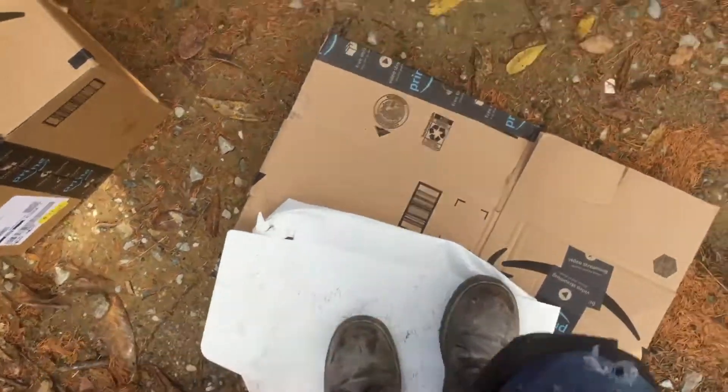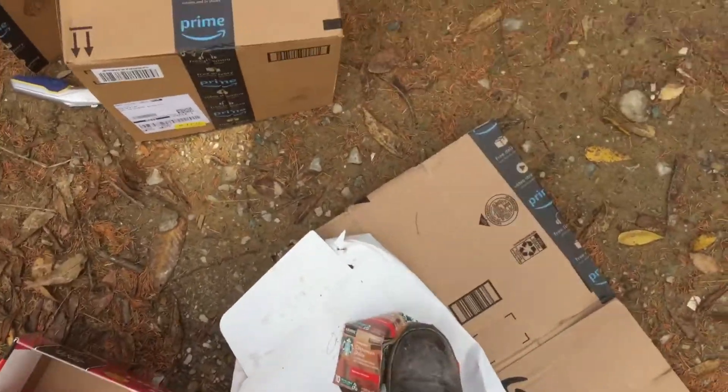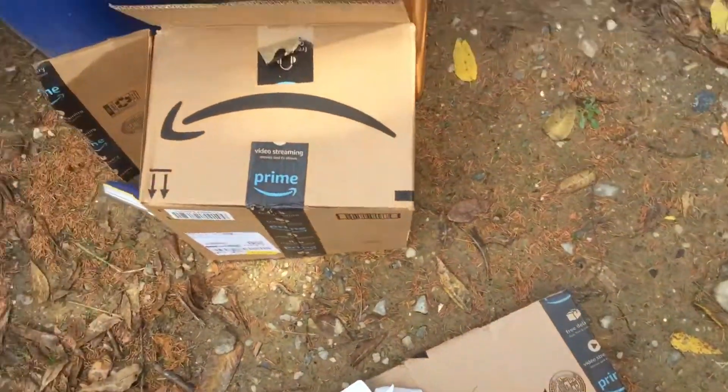These boots are made for walking, and every day these boots are going to walk all over you — you meaning cardboard. So try to smash or consolidate what you can.